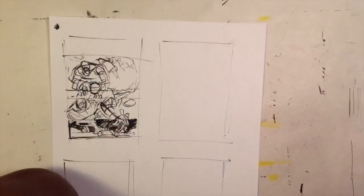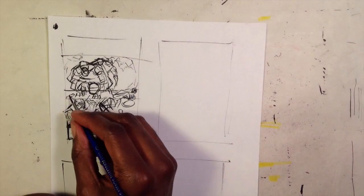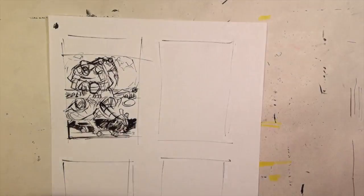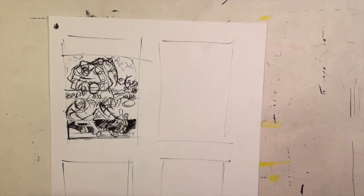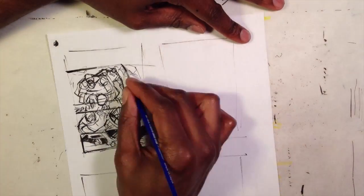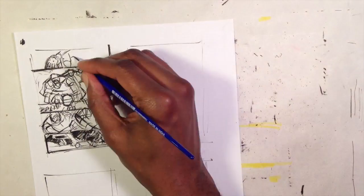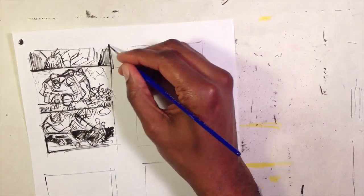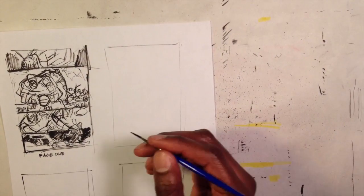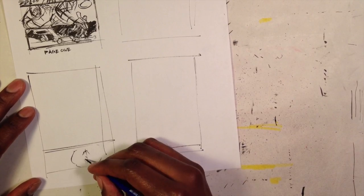You'll also notice that I am doing thumbnails with a brush and ink. I do draw quicker with regular ink like Sharpies or ballpoint pens, but I am trying to improve my control with a brush. The only way to really improve control of the brush is to work with it all the time.